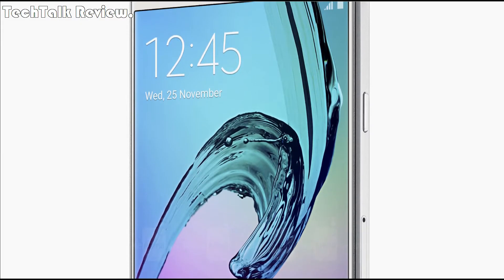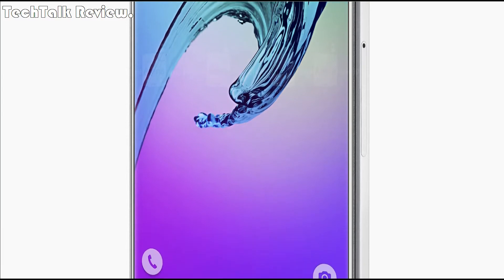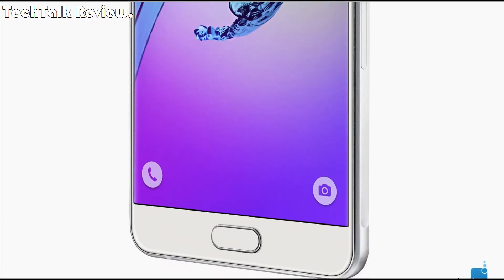Hi guys, welcome to Tech Talk Review. In this video we talk about Samsung Galaxy A7 specifications.